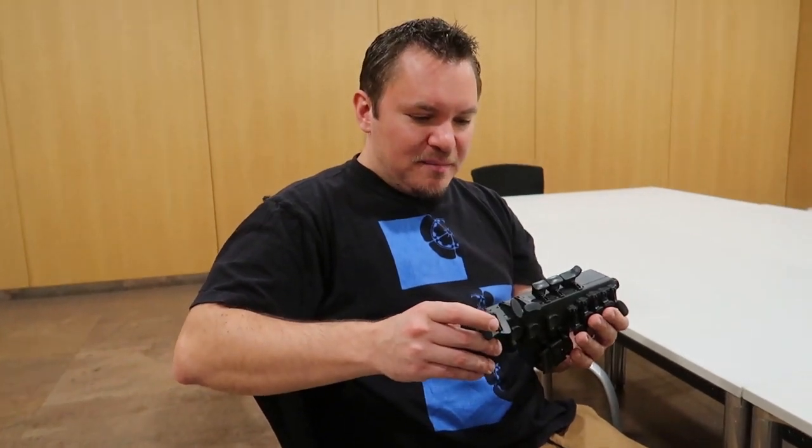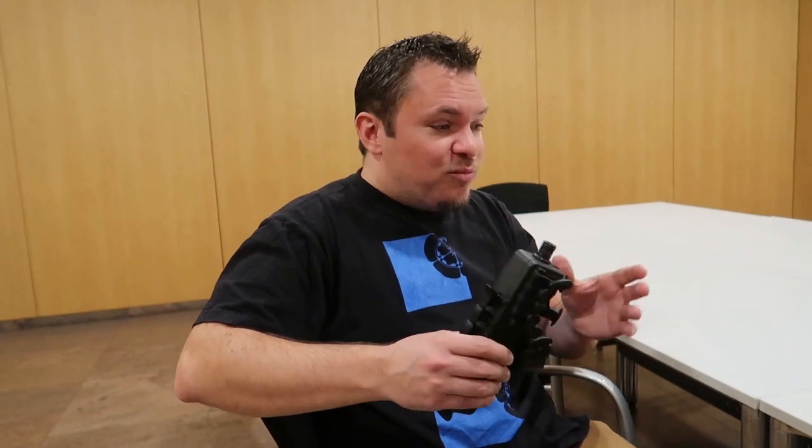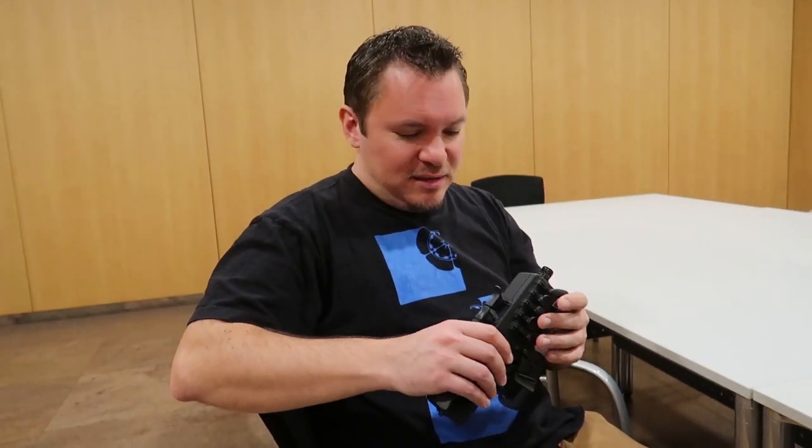This is the travel sax and it's very interesting because you can practice everywhere — it's very light. It's not the same sensation as a real saxophone, but you can practice whenever you have time. If you are in an airplane during your flight, during your travel, in the car, in the train, you can practice as you want. So it's very interesting.